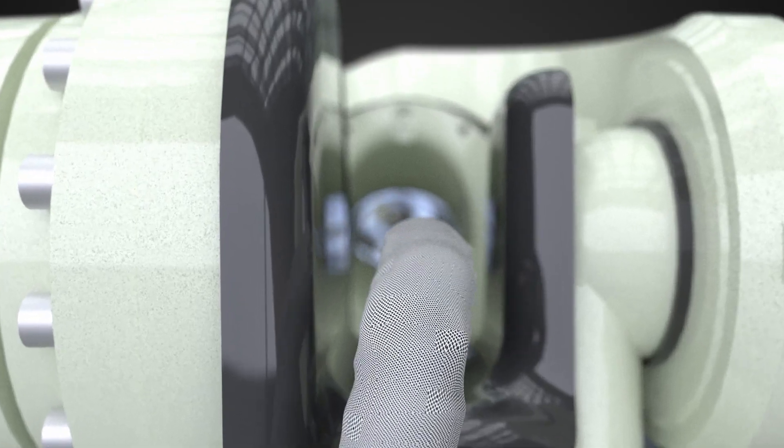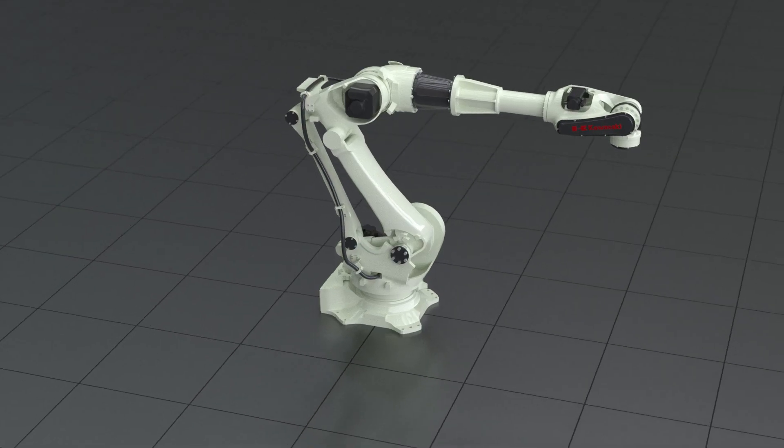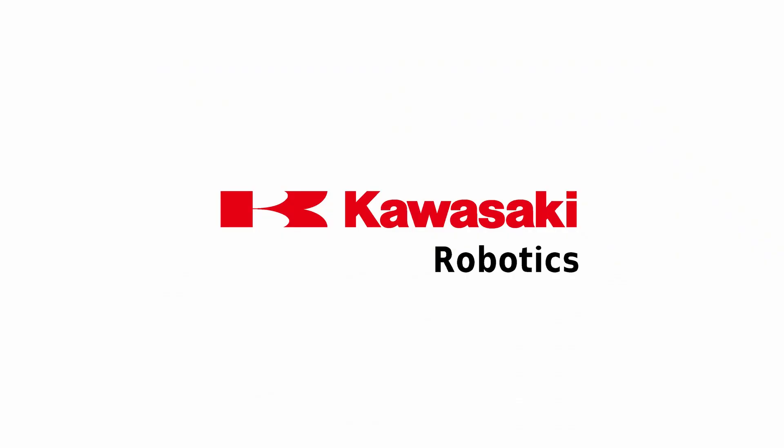The hollow wrist design of the BX200X enables simple routing of hose packages. The BX200X – explore the world of Kawasaki Robotics.